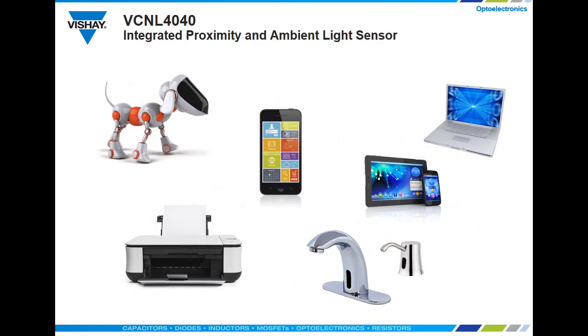The selectable lux range opens up a number of new applications for the VCNL 4040, like toys, printers, smartphones, tablets, notebook PCs, and light industrial applications like automatic faucets and soap dispensers.